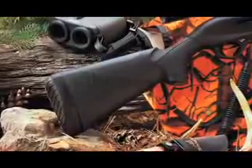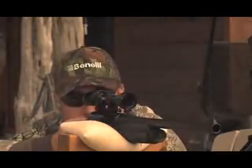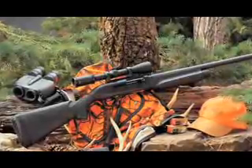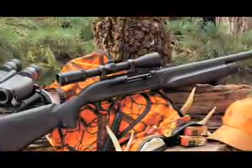Also available is the Comfort Tech stock that reduces felt recoil by as much as 48% to take the bite out of the new high-powered slugs. Optional raised comb gel pads help to align the shooter's face when mounting optics. Think of Benelli slug guns as rifle hunting with bigger bullets.